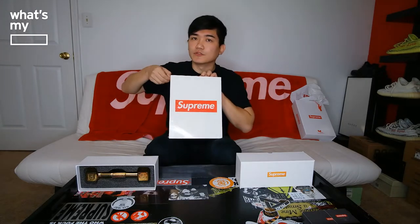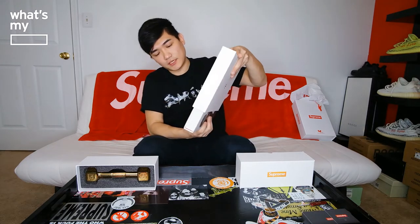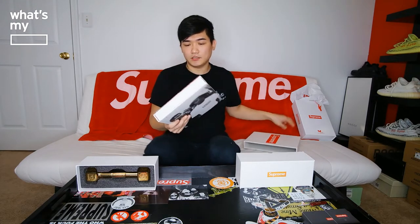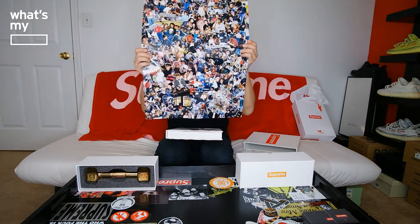This is Volume 2. I think the first volume dropped earlier this year. I didn't purchase the first one, but the second one I said what the heck, I'll just go get it and see how it looks. It came with shrink wrap. Taking this off, in the front there's the Supreme logo and the book slides out like this. Nothing in here, but it came with this poster that has a lot of different artists with the Supreme logo in the back.